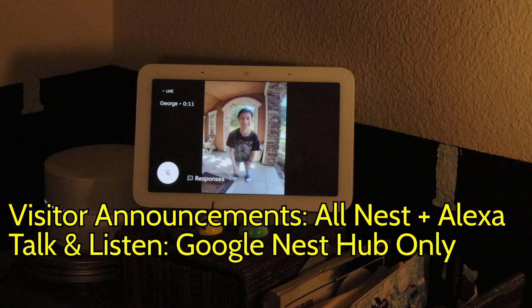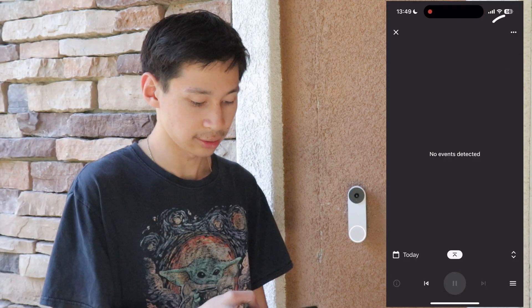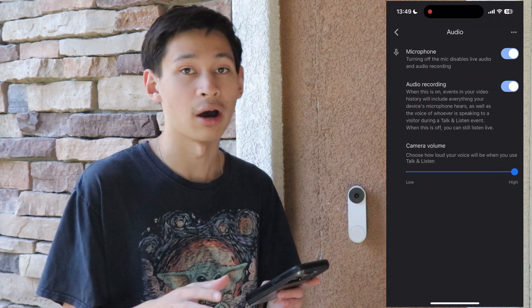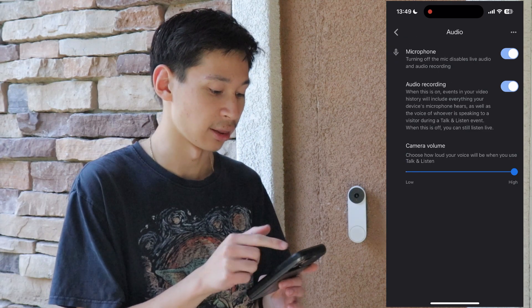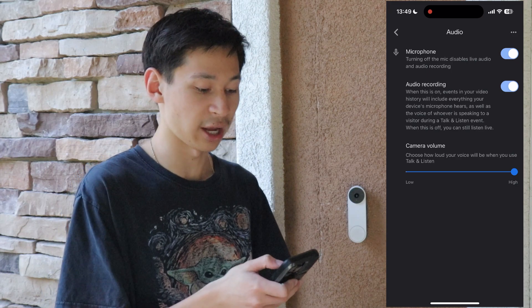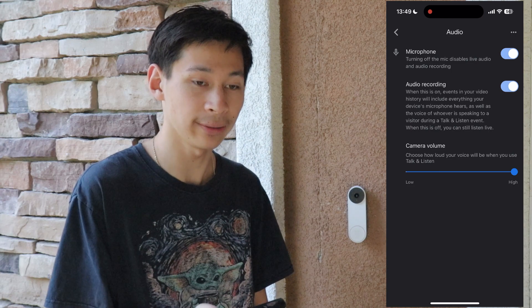This works on all Nest devices, not just the Nest Doorbell. If you go to the three-dot menu, then settings, and then audio, you'll see all the options. There's a microphone toggle — turning off the mic disables live audio and audio recording. With it turned on, it will do live audio and audio recording so you can hear what's going on when you are actually viewing the feed.